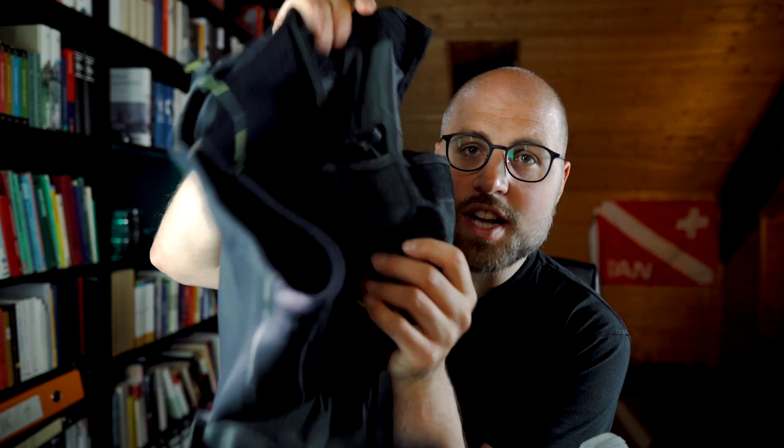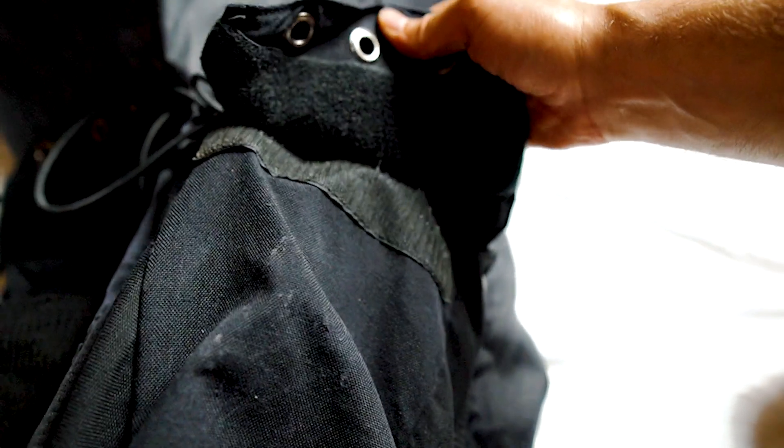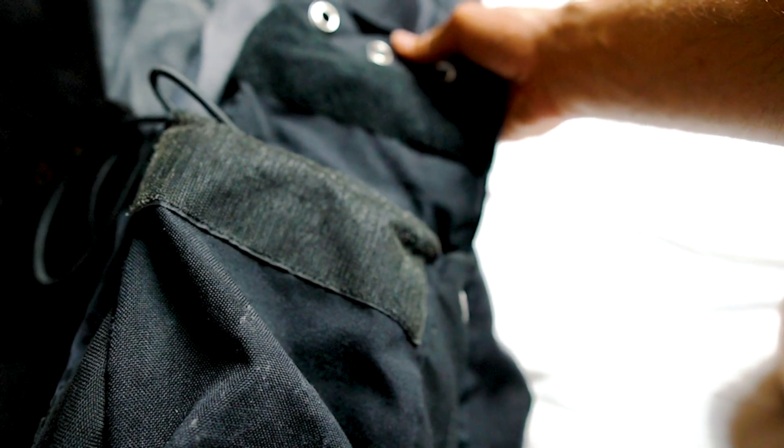The pockets should have velcro attached to close them. Just having a zipper to close the pocket makes it difficult to open and close, especially with thick gloves like dry gloves.